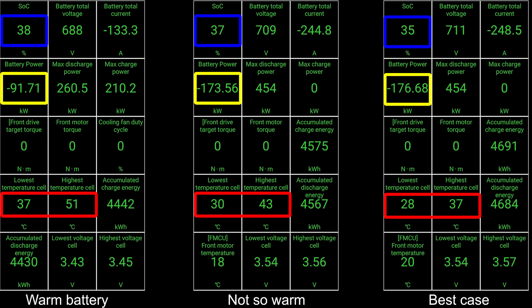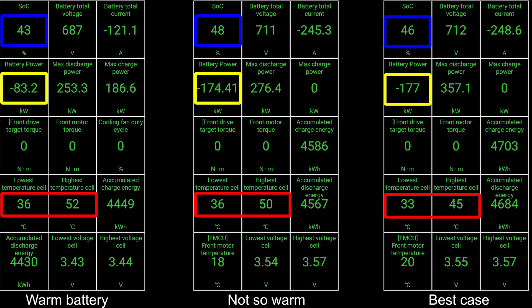Now we are suddenly reduced to 91-92 kilowatt only on the left side. The middle still maintains that for a while. You can see that the throttle point on the left side was around 38%. The middle can maintain that maximum speed for longer, and especially on the right side. The middle will also eventually throttle. But back to the left side - we even hit another throttle point at 83 kilowatt because we are at 52 degrees Celsius.